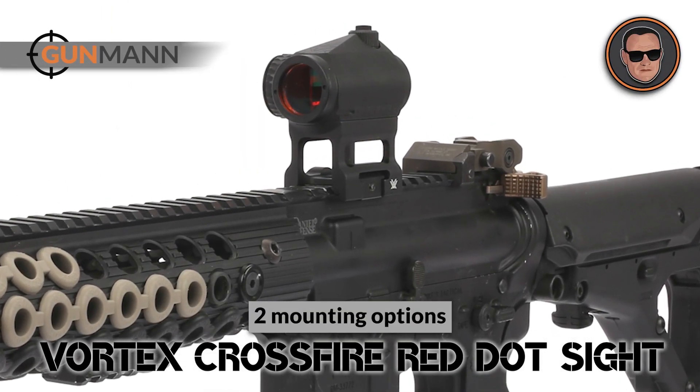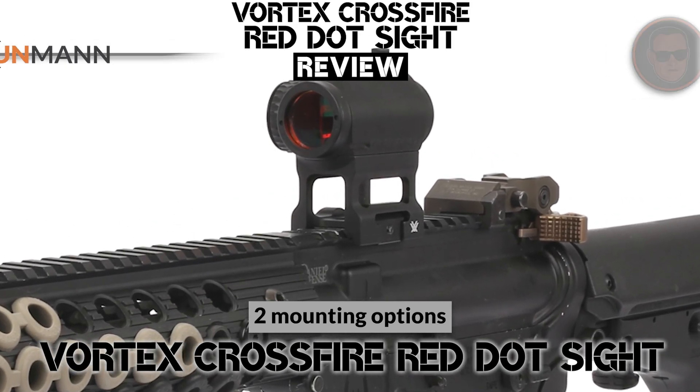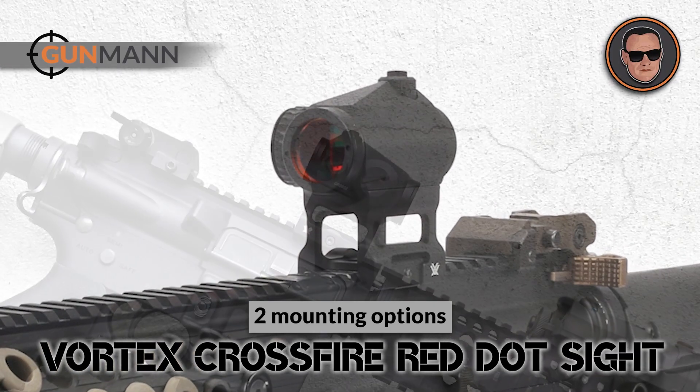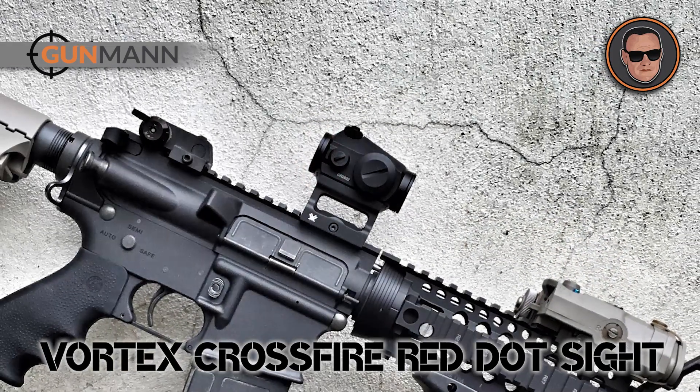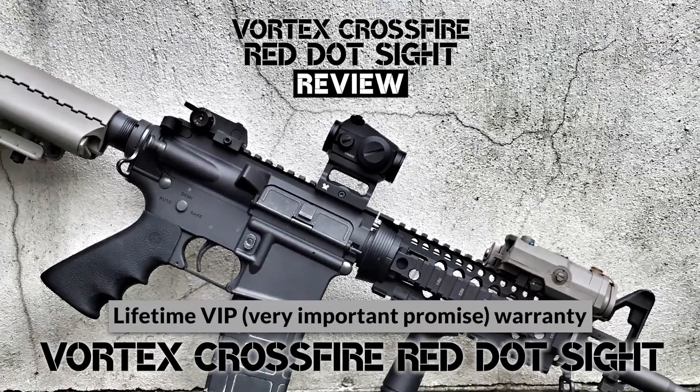It has two mounting options: a low mount and a skeletonized mount. The low mount should be used when attaching the red dot to a handgun, while the skeletonized mount should be used for rifles. The Vortex Crossfire Red Dot comes with a lifetime VIP, very important promise, warranty.